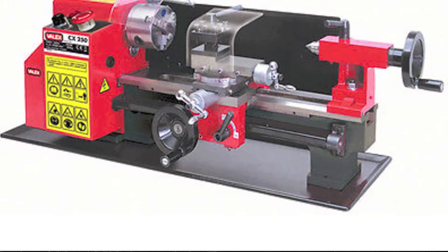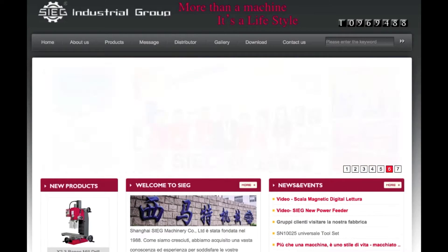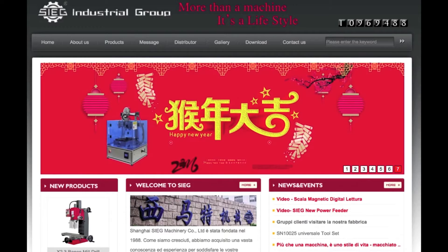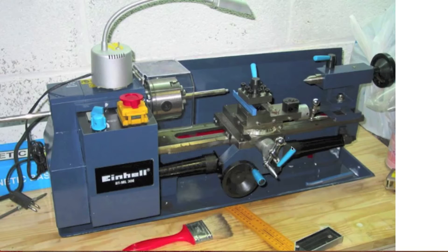Many brands of bench lathes — such as Velex, Einhell, Furvy, Fox, Grizzly, and so on — are in the end always the same device, just with a different color. The lathe is built in China and the reference model is the C2 or C3. To recognize them, just look at the carriage, particularly the housing of the lever for the automatic feed and the hand wheel for the manual one.